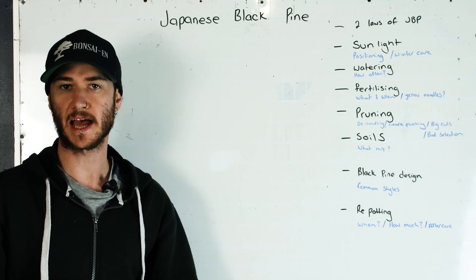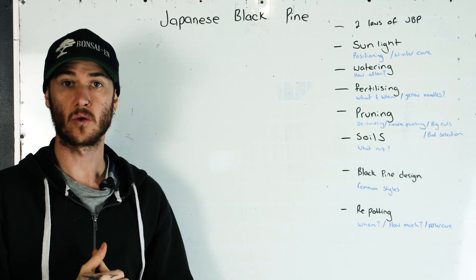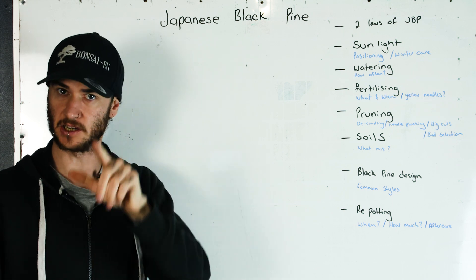Hi guys and welcome back to the Bonsai N YouTube channel. I'm Josh and today we're going to be talking about all the care aspects of Japanese black pine.